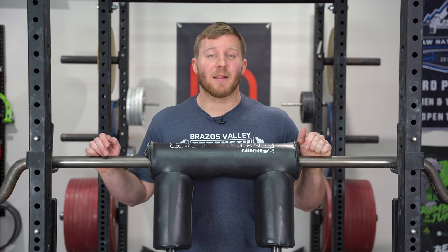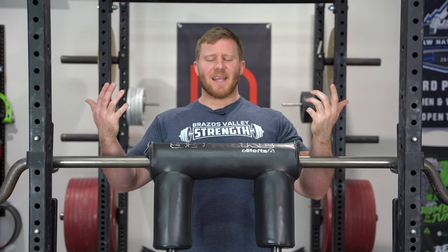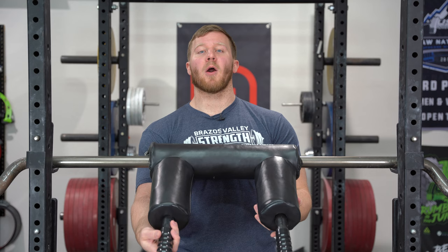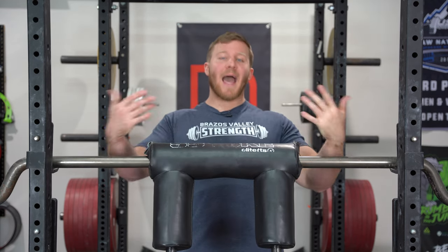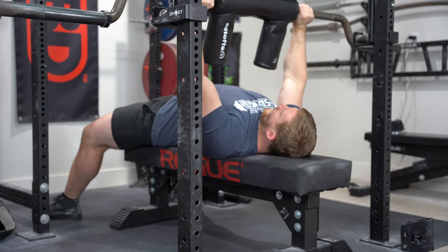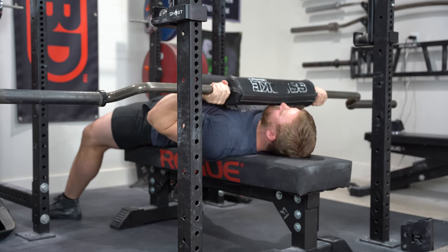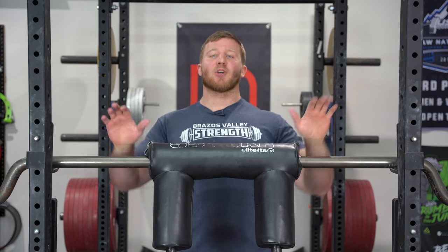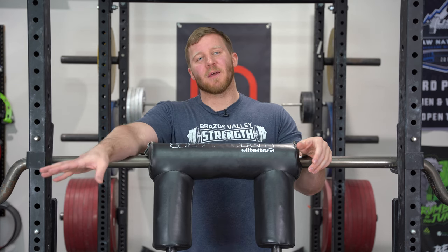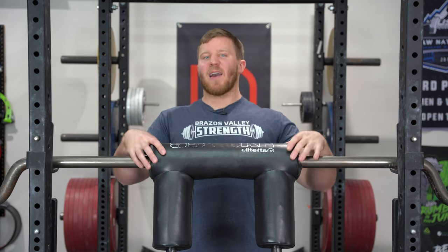Tricep extensions with the safety squat bar are a great exercise. Whether you call it a JM press, skull crusher, or rolling tricep extension doesn't really matter - on this bar the handles can be removed, so you can do tricep extensions lying down and get a really good pump. I like this for triceps because it can go fairly heavy, but the handles actually rest on your body at the bottom, reducing stress there so your elbows don't get cranky, while still training your triceps really hard.